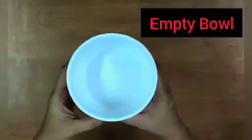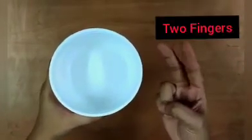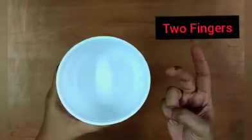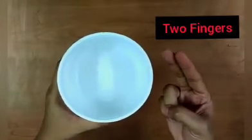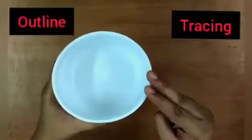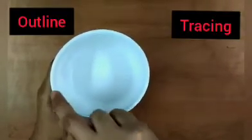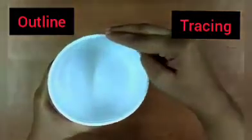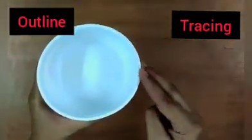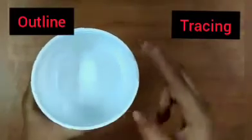For that we need an empty bowl. Now we will take our two fingers — one index finger and the middle finger — and we will trace around the bowl like this. This is the outline of the shape circle. See, there are no corners of the shape circle.